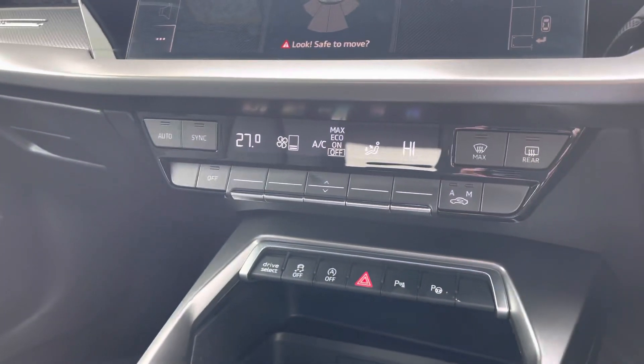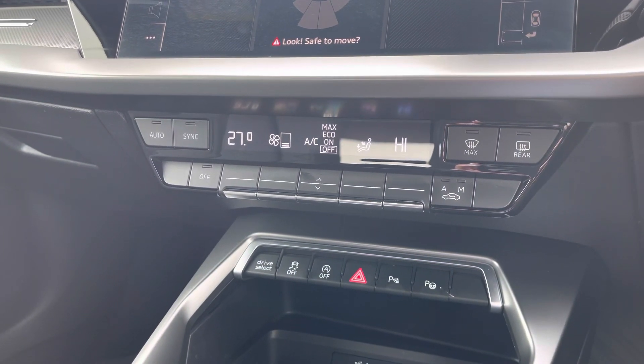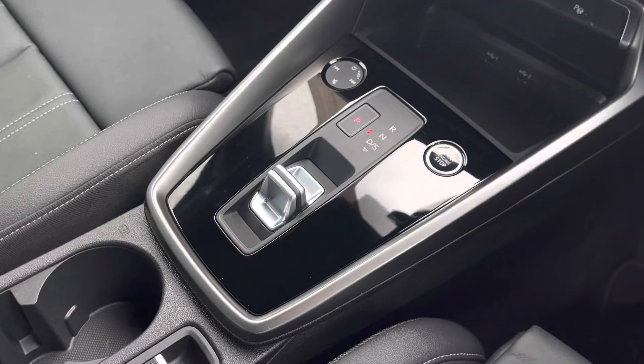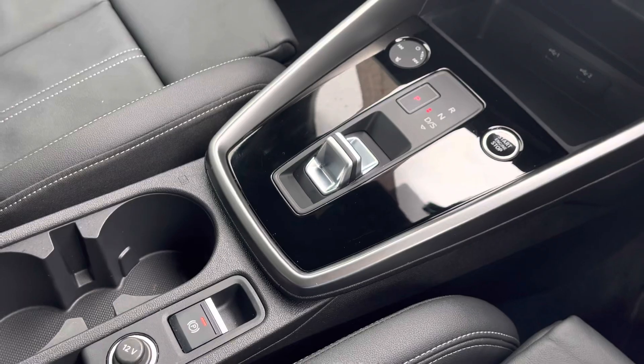Here we have the dual zone electronic climate control, so there'll be no arguments with the temperature in this car. Keyless go, automatic gearbox, and electromechanical parking brake all combine to make driving a breeze.